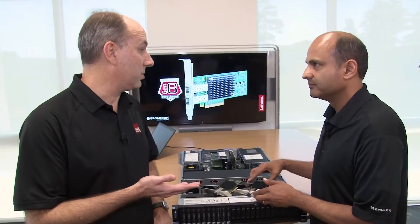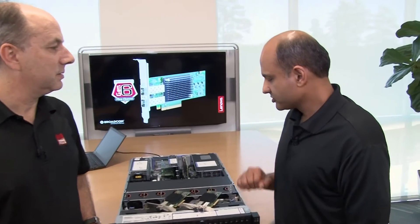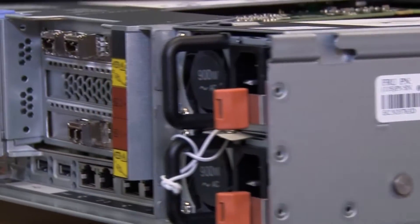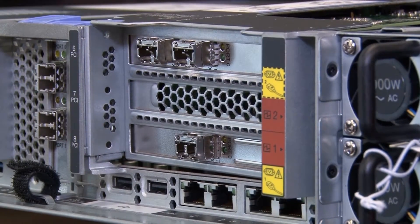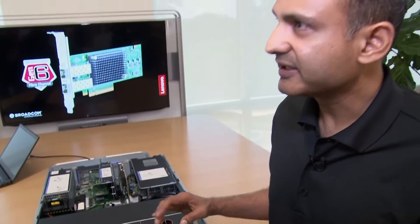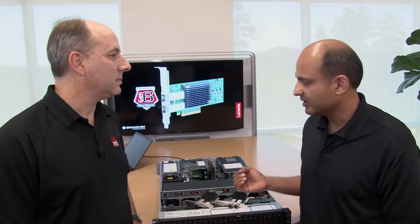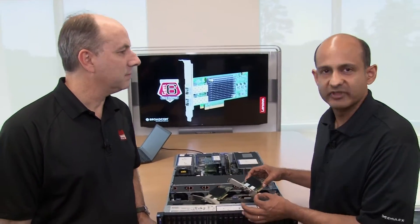Now you mentioned virtualization. What are the key virtualization features of the adapters? The first virtualization feature is the two times more number of virtual machines that we can pack into each physical server using the processing capability of the ASIC. The other one is lower latency, and last but not least is the NVMe readiness of this adapter. When NVMe drives are available, nothing else needs to be changed except to connect the adapter to the NVMe drives.